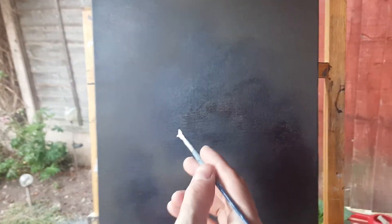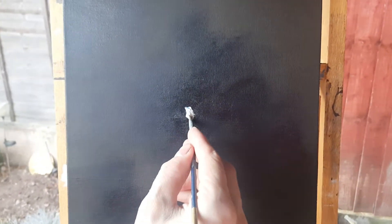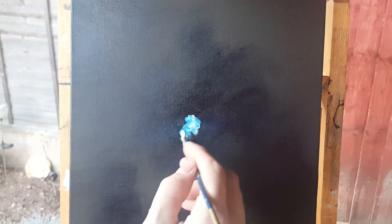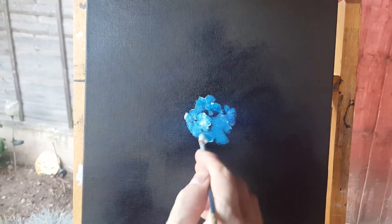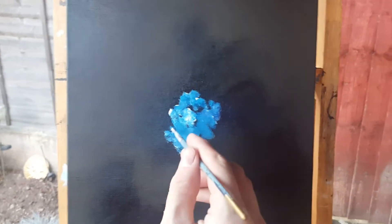Okay, so it will start quite thick in the middle. See, the blue's coming out now. That was black before.